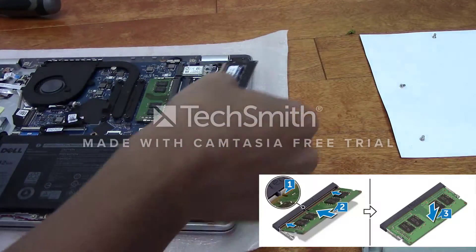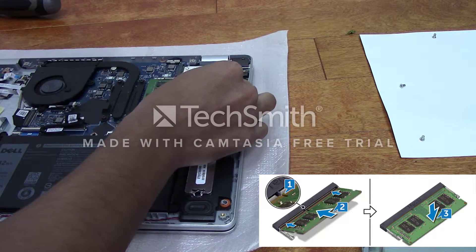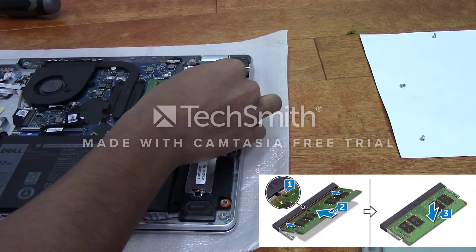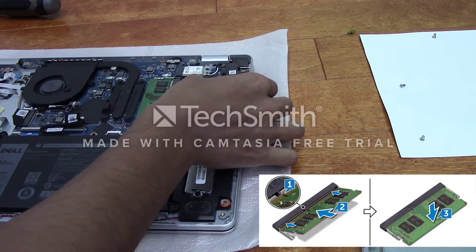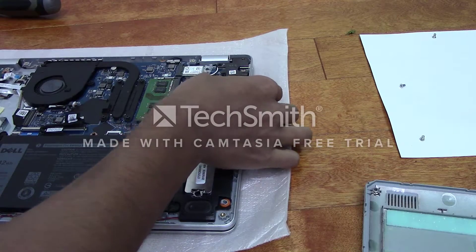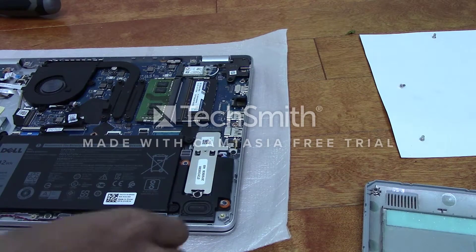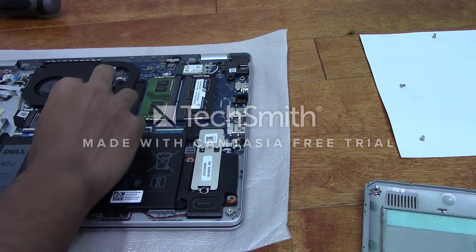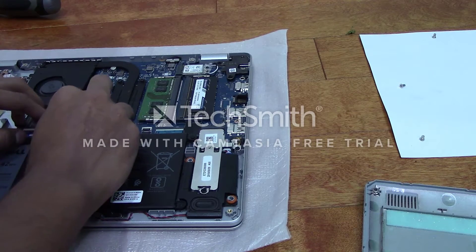Here goes nothing. Then gently push it down until you hear a click — and it snapped into place. Then definitely don't forget to connect the battery again, or else we'll need to open the base cover again.